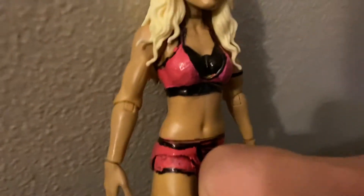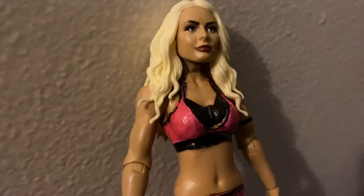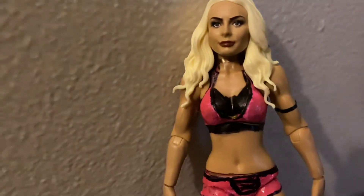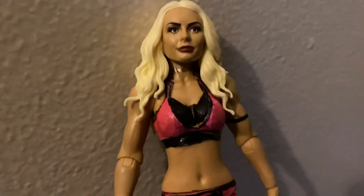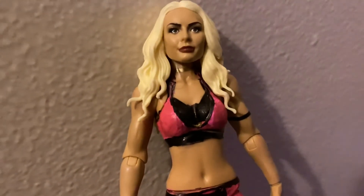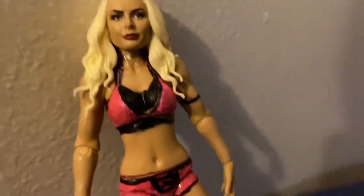Let me know your thoughts on this Mandy custom down in the comments section below. Check the first link in the description bar below, and also subscribe to Josh's Toy Show — that will be the third link in the description bar. Also subscribe to Kyle Reicher as well — Kyle Reicher's channel will be the fourth link in the description bar.